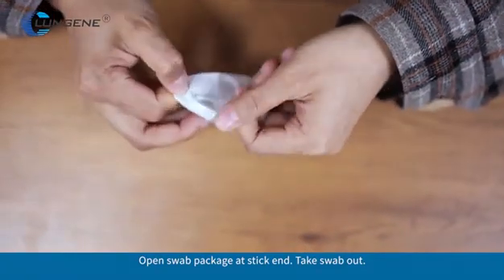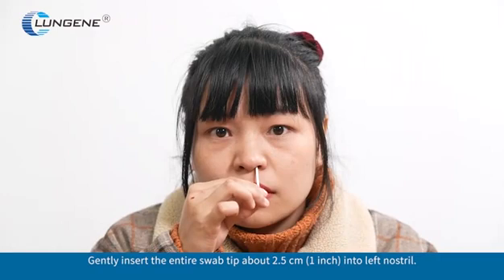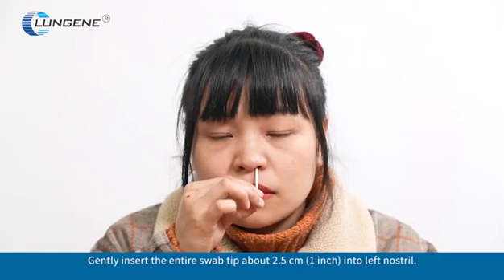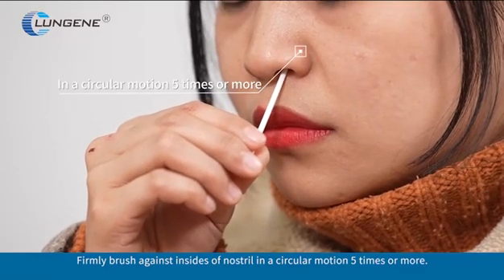Open the swab package at the thick end and take the swab out. Gently insert the entire swab tip about 2.5 cm (1 inch) into the left nostril. Firmly brush against the insides of the nostril in a circular motion 5 times or more.